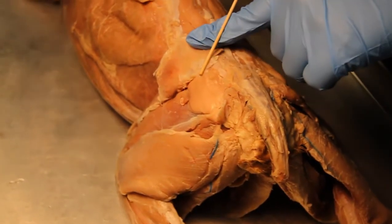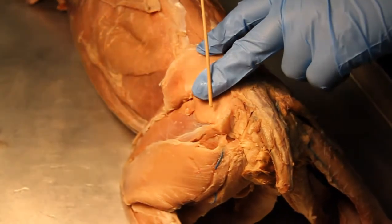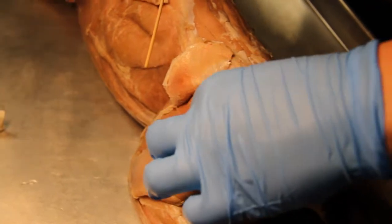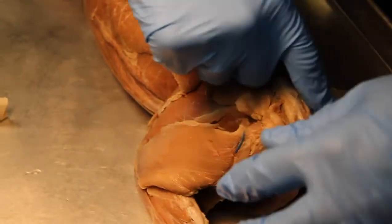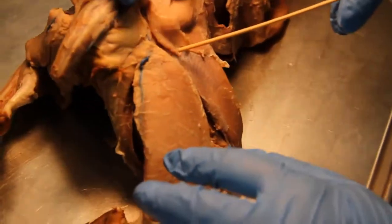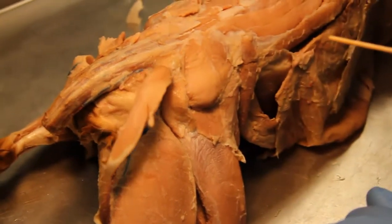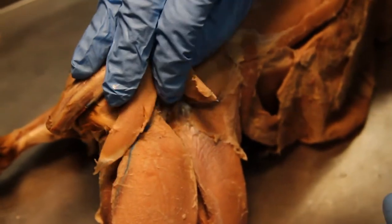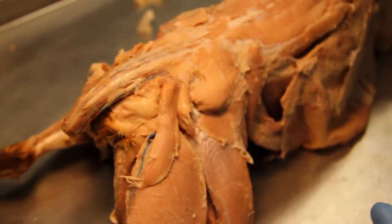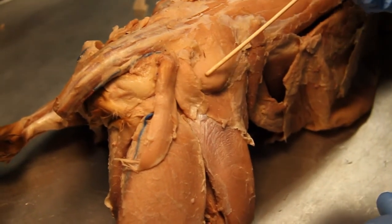It looks like a medius — that is a gluteus medius. Or is it the maximus, maybe? I think this might be the gluteus maximus. Medius? Sorry — maximus. Gluteus medius? Yeah, I think so. So let's do a quick total review of what we're looking at. This is the gluteus maximus, and this is the gluteus medius.